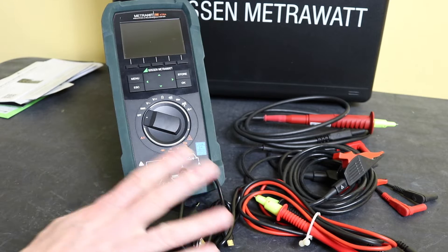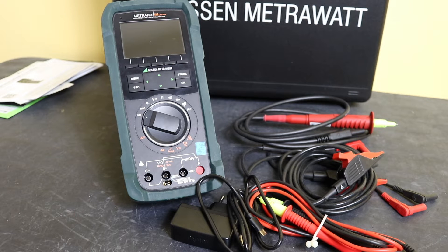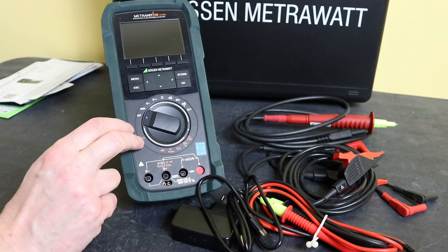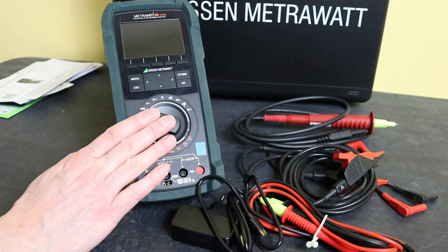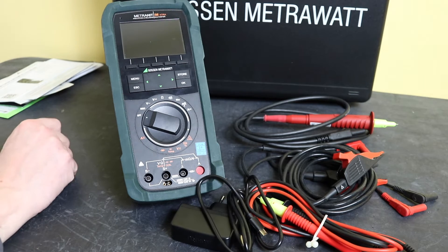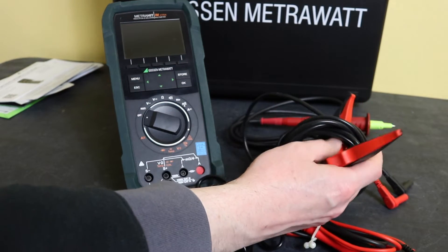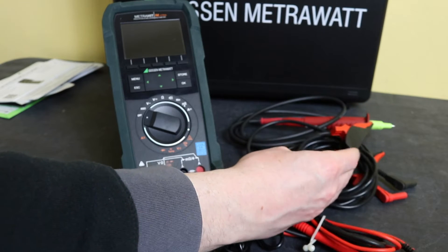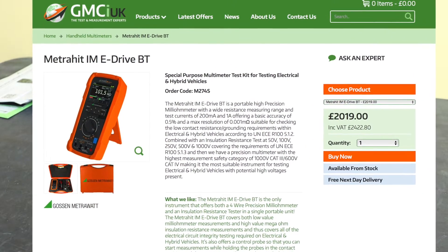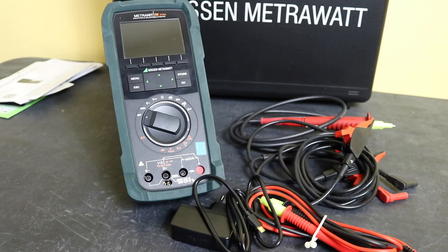Accessory-wise, I believe it comes with all the same accessories you see here as the IM Extra. The third version is the IM E-Drive BT, aimed at electric vehicles. That has exactly the same functionality as the IM Extra, however it comes in an orange boot and orange case, and instead of dual KC4 Kelvin clips you get one Kelvin clip plus a Kelvin duplex probe. That's the most expensive version at £2422.80, so quite an investment.